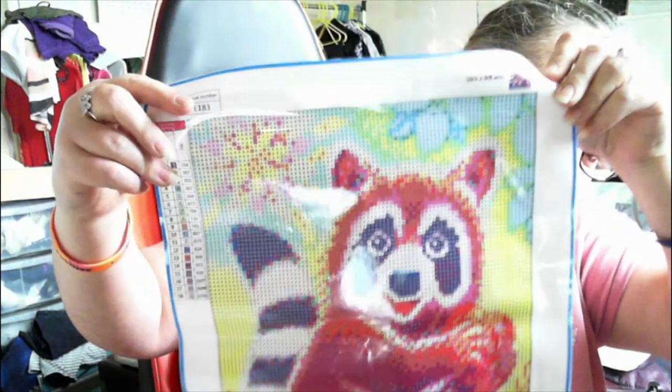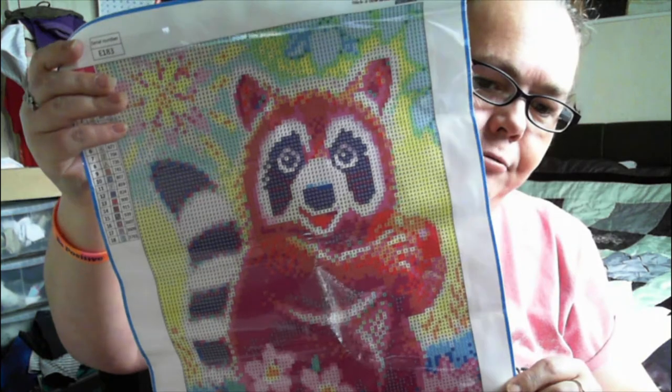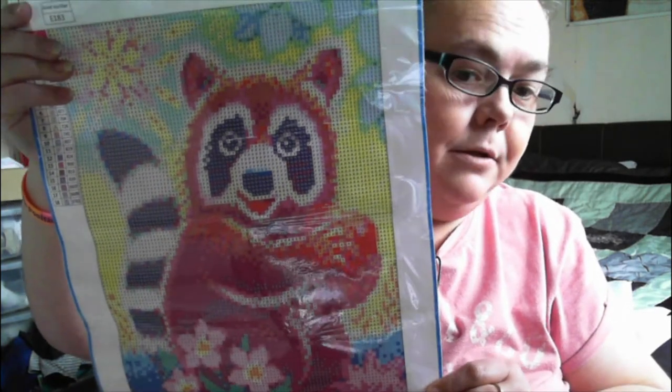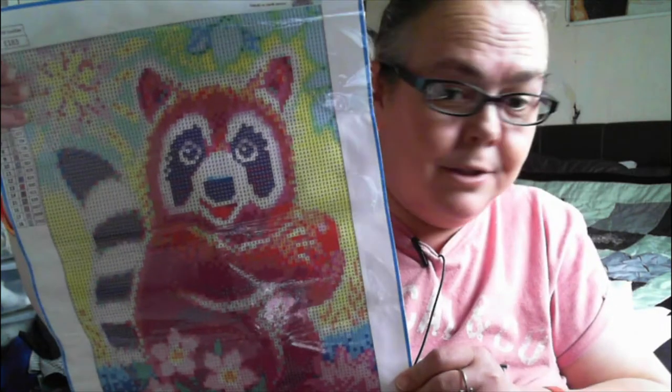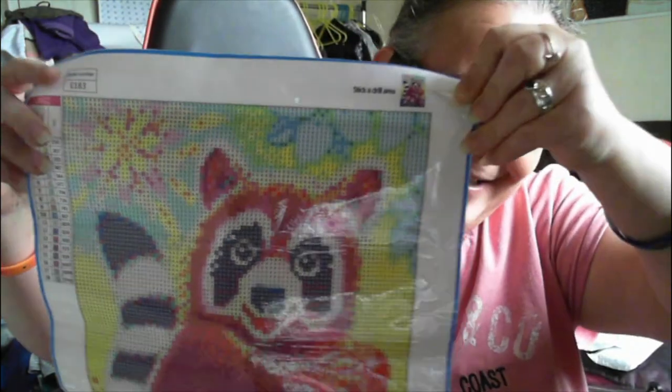Another diamond painting! The second one I've opened today. This one is a red panda — our eldest is absolutely obsessed with red pandas. He hates anybody who calls it a red raccoon because of the tail. He says it's not a raccoon, it's not a raccoon! So there we go — sorted out his rant.